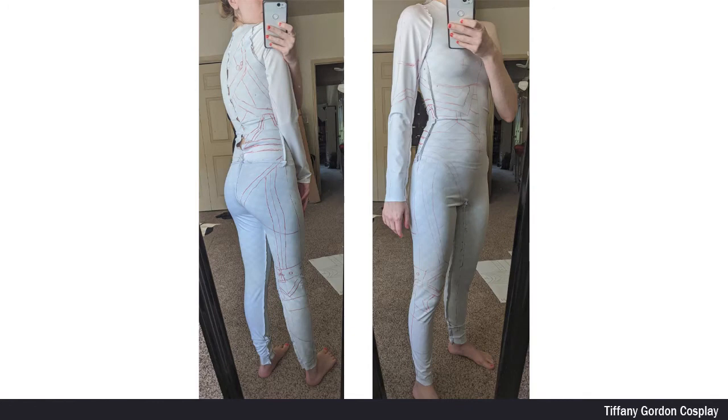I first sewed together a basic bodysuit using the same sport lycra material from scraps I had laying around, and then drew on my pattern with red and black sharpies. I highly recommend using the same material that you're going to get your fabric custom printed on, so that way you know exactly how it's going to stretch.